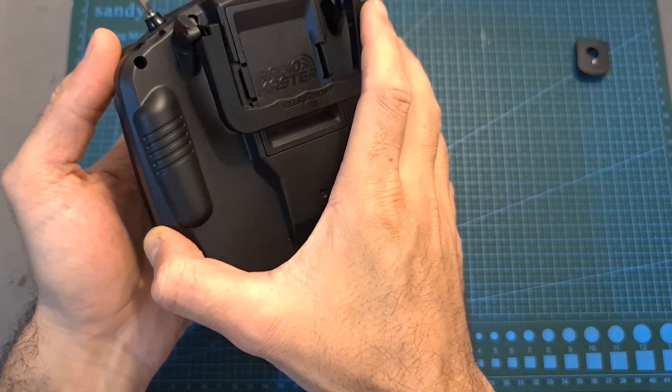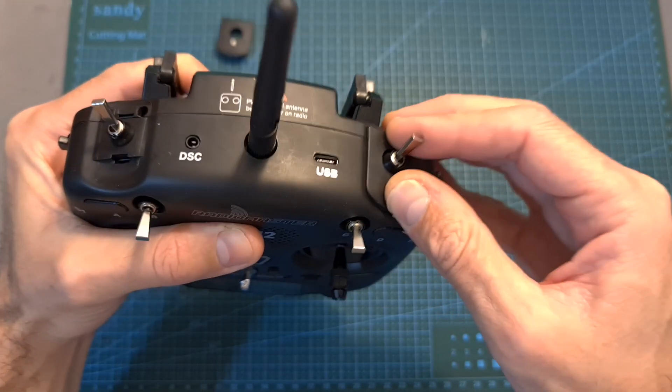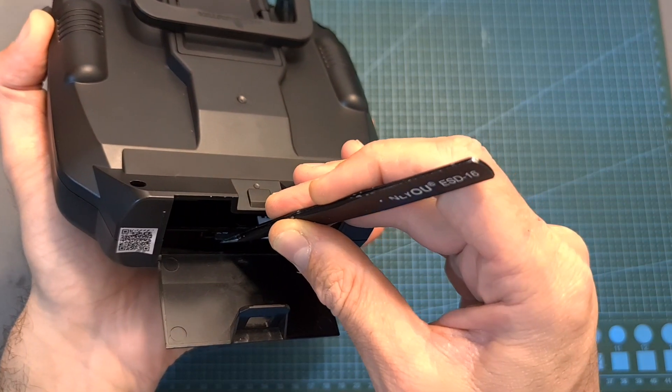Once you are done, put back the back cover, secure it using the six Phillips screws, assemble the two top plastic parts, and put back the microSD card.